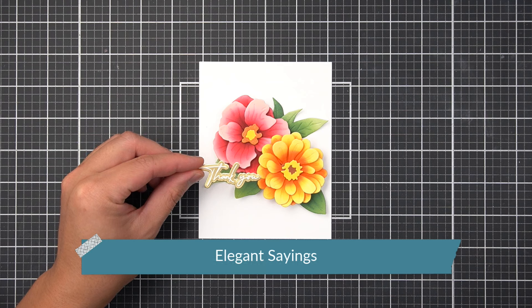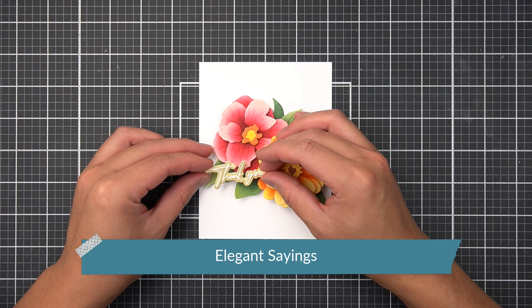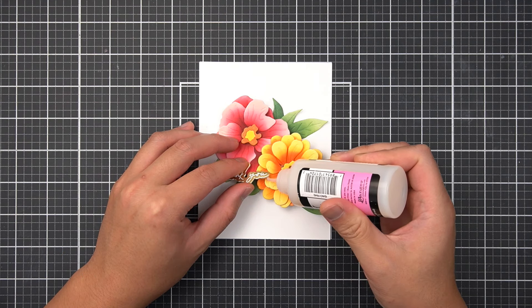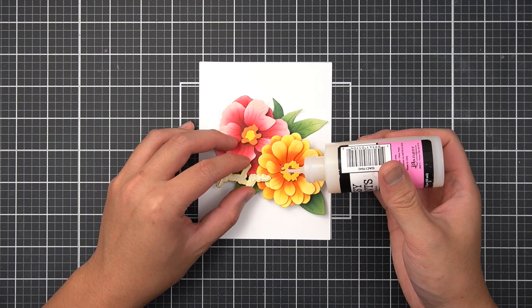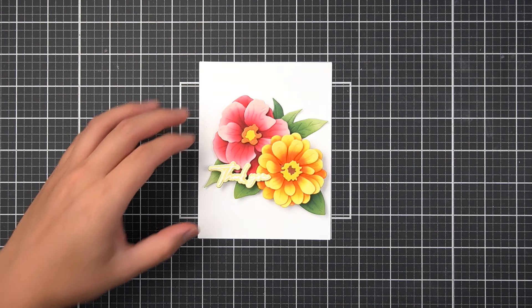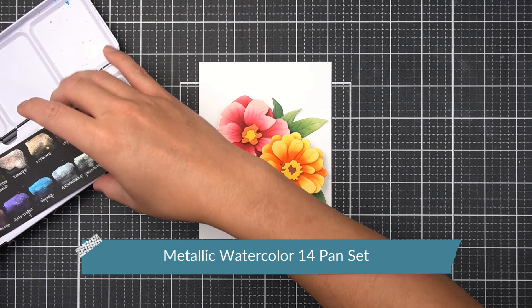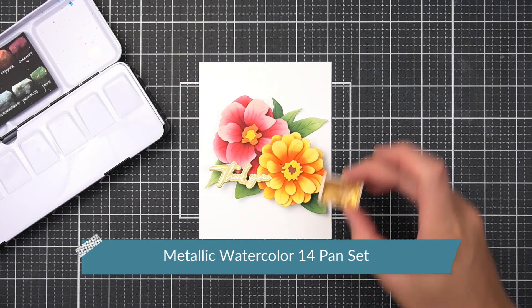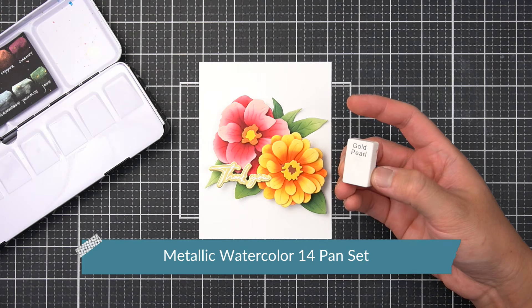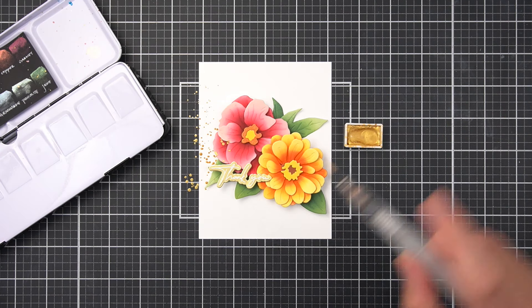I like keeping the outside sentiments clean and concise with a 'grateful,' 'thanks,' or 'thank you' sentiment. I made the sentiment banner from the Elegant Sayings Bundle by white heat embossing the thank you sentiment on some brushed gold cardstock. To maintain the clean and simple design, I kept the embellishing at a minimum with splatters from the Metallic Watercolor 14 Pan Set. I used gold pearl to match the brushed gold cardstock.